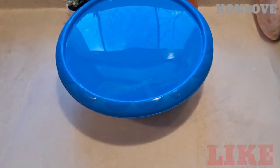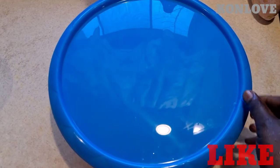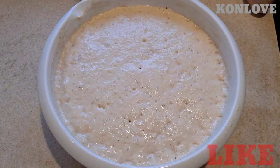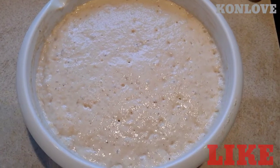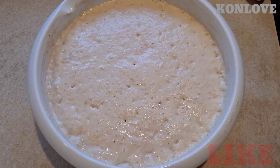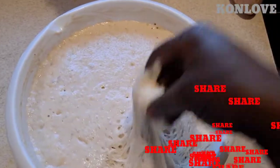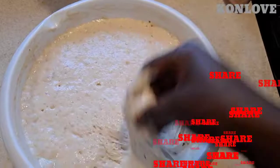Then we'll come back to fry. I'm gonna open it — let's see, oh wow! See how it is? That's the yeast. See now how it looks!